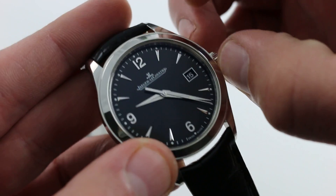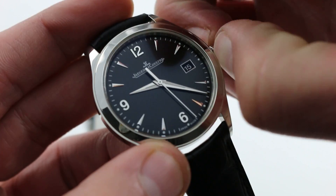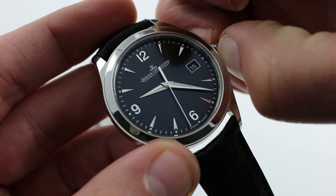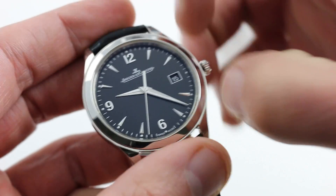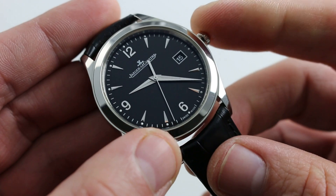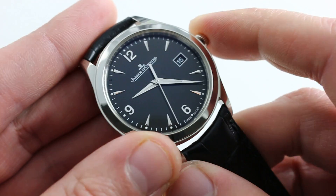The watch features a caliber 899 32-jewel Jaeger-LeCoultre in-house automatic. Pull the crown and you stop the balance — you halt the seconds. In the intermediate position, the watch features a quick set so you can rapidly cycle the date, and the hacking seconds allows you to synchronize to a reference time.